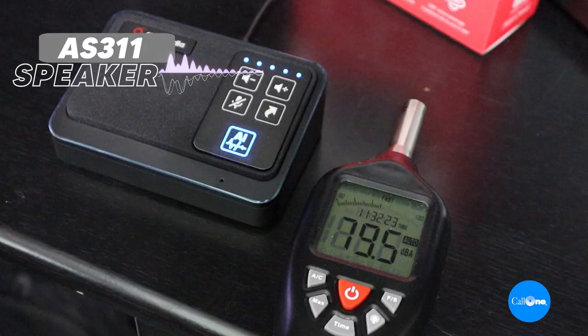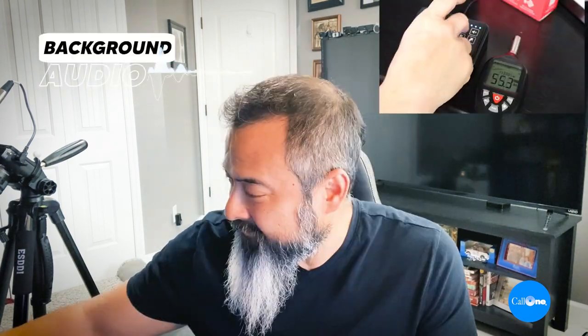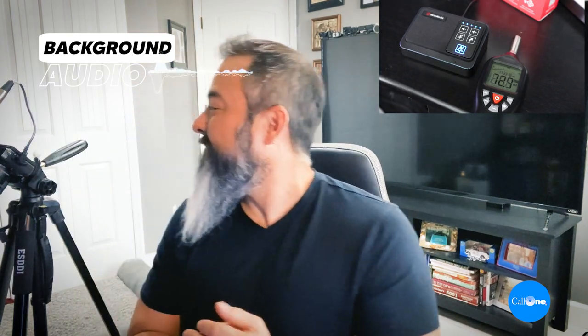We believe in the fundamental principle that people do business with people. Our passion is to help people do their business better. We simplify access to business communication and collaboration technology. So there you go — it's a speaker test so you can see how loud it actually gets. Now I'm going to play some music from no-copyright sounds — I'll include a link in the description box below.